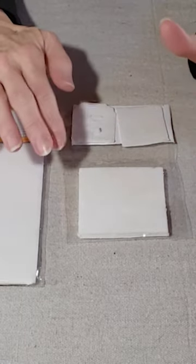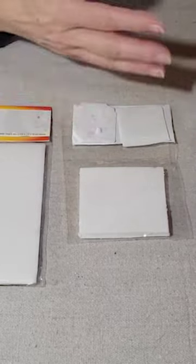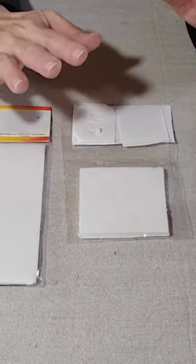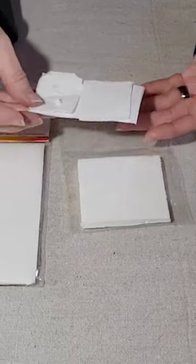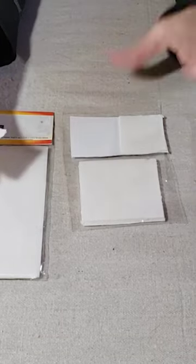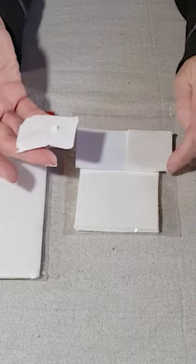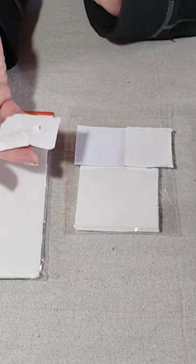The last tip is that generally speaking, kiln paper is single use — meaning you fuse, you take the glass off, and you throw the fusing paper away. However, it is possible to reuse the kiln paper. If you are running low or just don't like wasting things, you can probably get at least a couple of uses out of several of your kiln paper sheets.